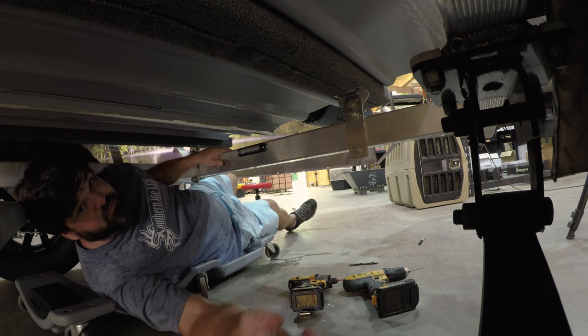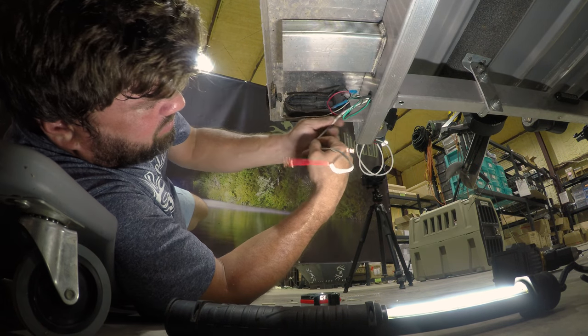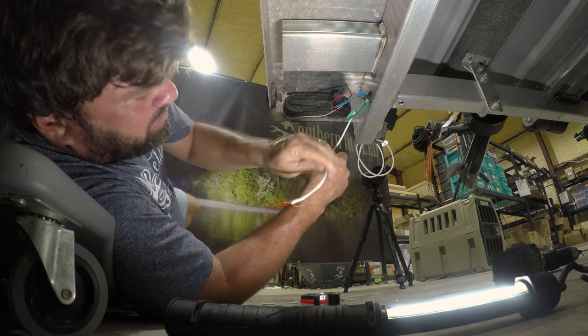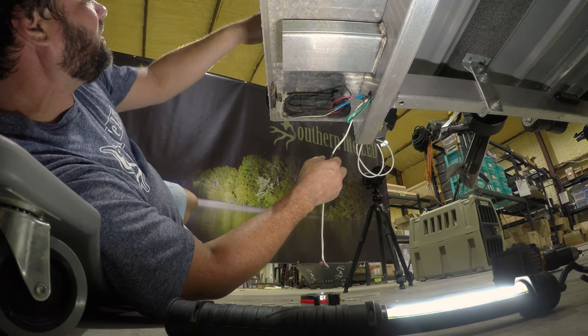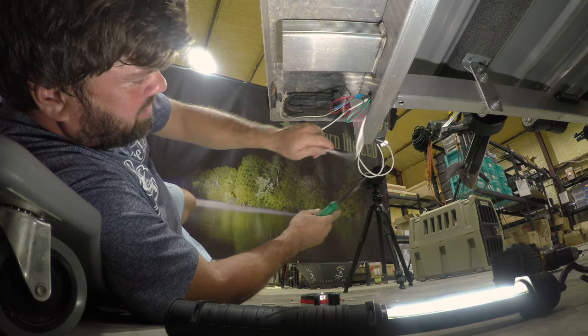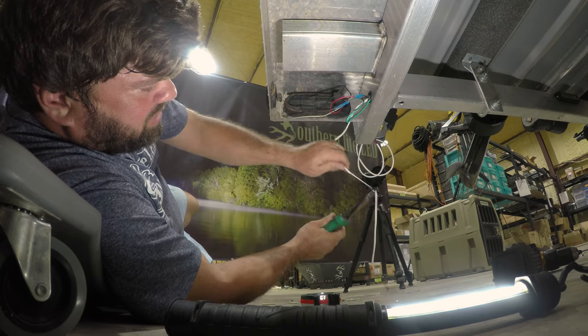Next, we have our wire coming over from our underglow and we're going to take this wire and cut it to length.